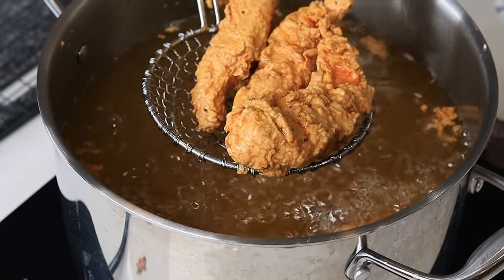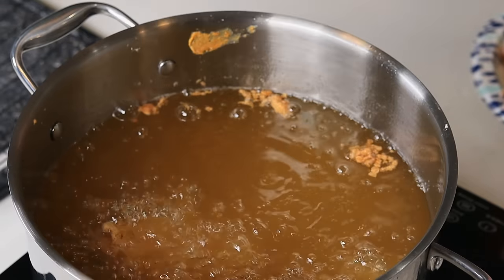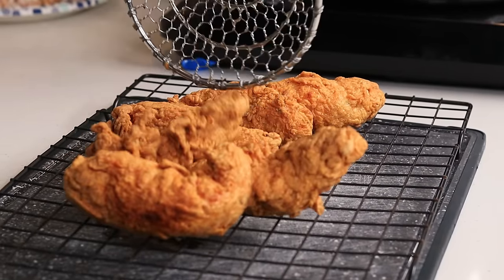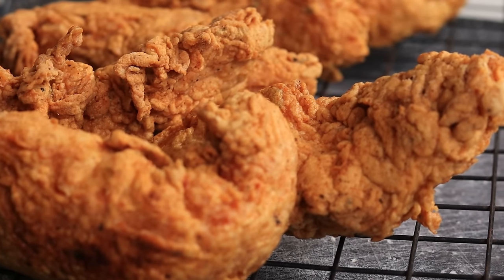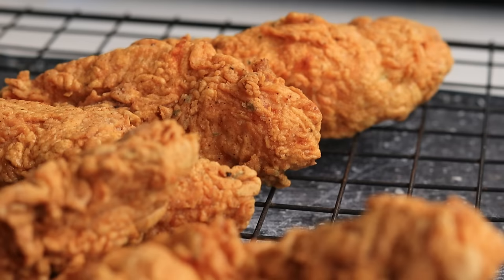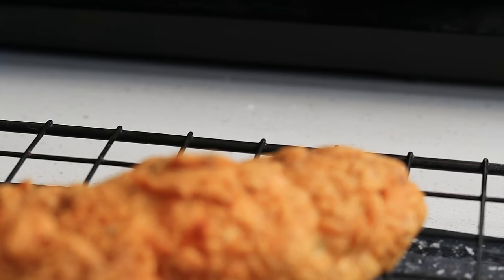Now take a look at these tenderloins — they look so crispy, the breading on there is just wow. I'm going to fry another batch for you guys — look at that, it just looks so perfect. This recipe takes no time, you can do it now just by watching this recipe step by step. The breading is just so crunchy, so crispy, and so perfect.